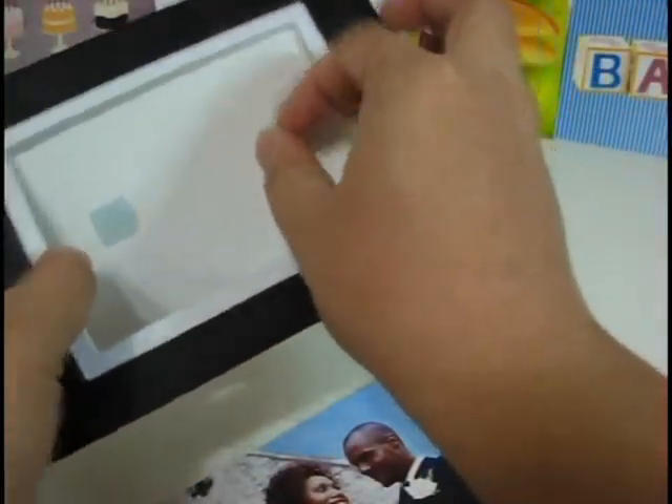This is a regular 4x6 photo and you can stick any photo you want. There's adhesives here and you can just remove them and insert your photo. Like this.